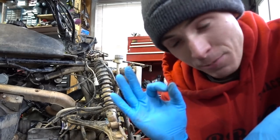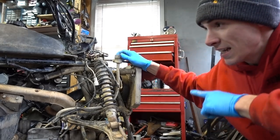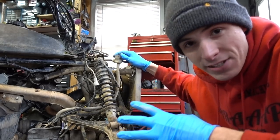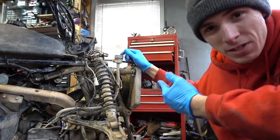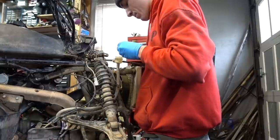Now that that new caliper is making this thing look quite sophisticated, now I can finally put some brake fluid into the reservoir. Because now the lines are closed. Before, if I just put fluid in this, it would have made a huge mess. Time to top her off, baby. She's bone dry.